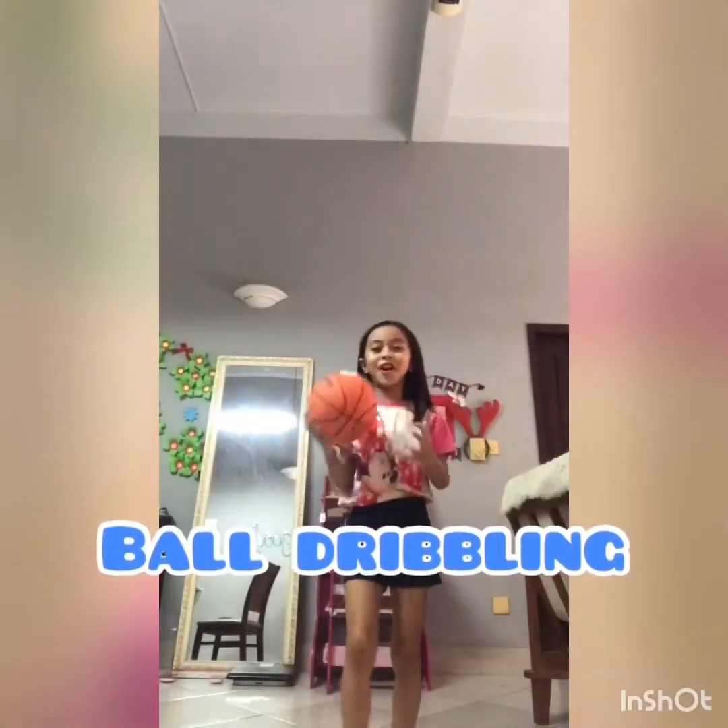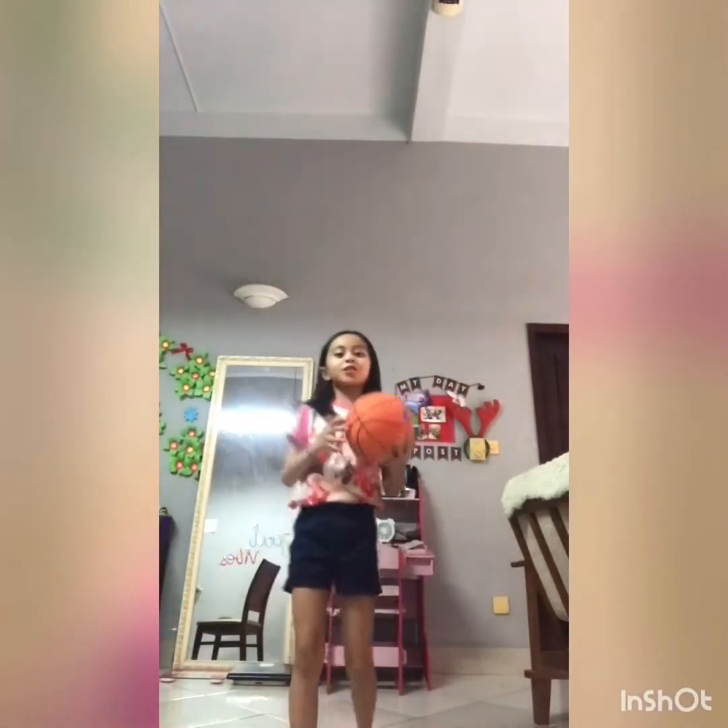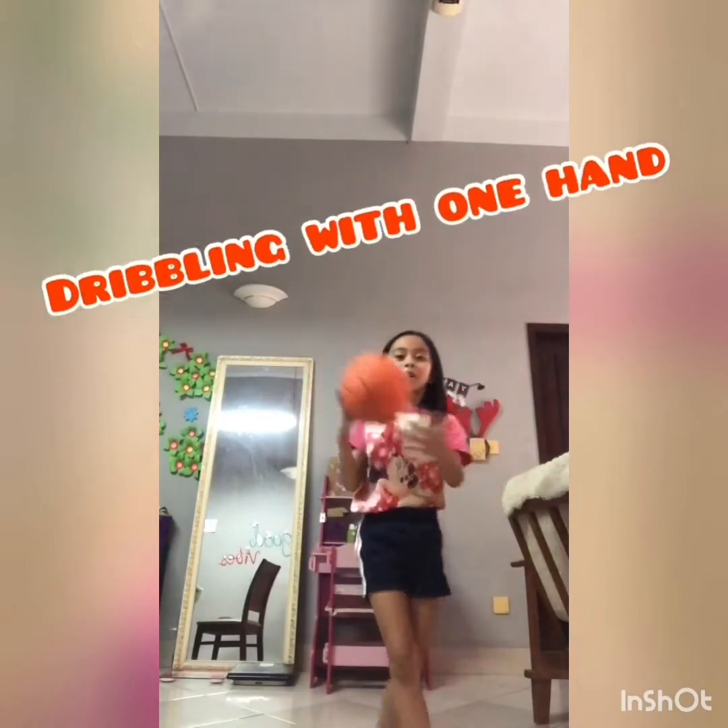I got my ball here and I'm going to teach you how to dribble balls. So the first one, we will start at dribbling in one hand.